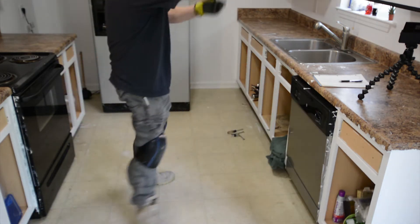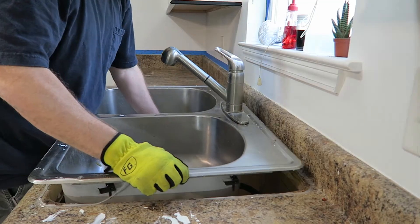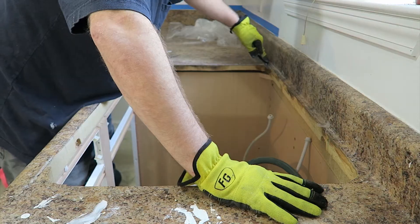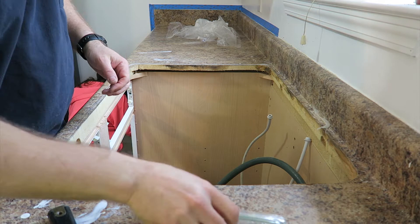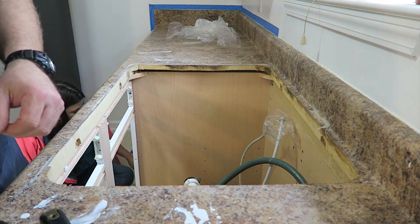Oh well, we got more to do. I forgot — I think there's something up underneath there that holds that on, so I need to take that apart. I'm going to put a sandwich baggie over the ends of these water lines so that we don't get sawdust and sanding dust and paint and everything else in them.